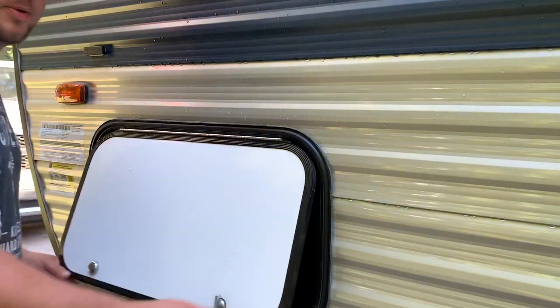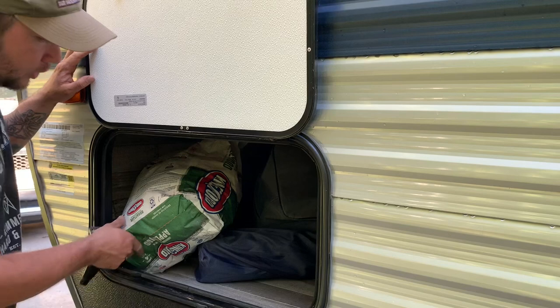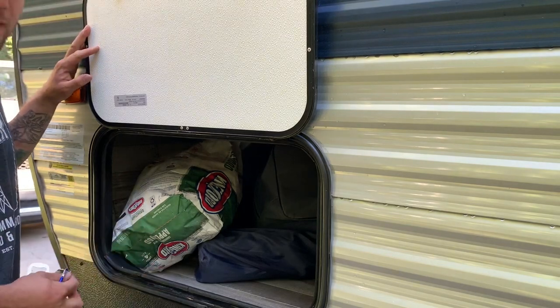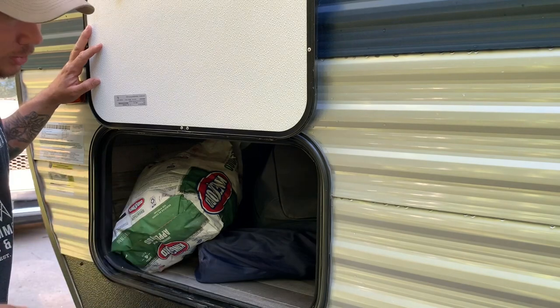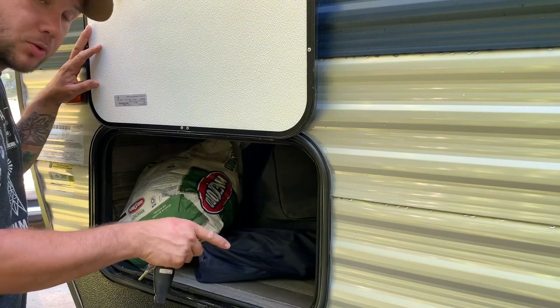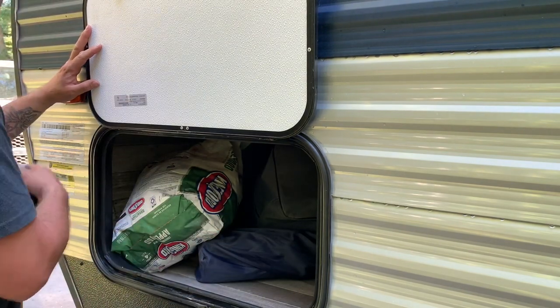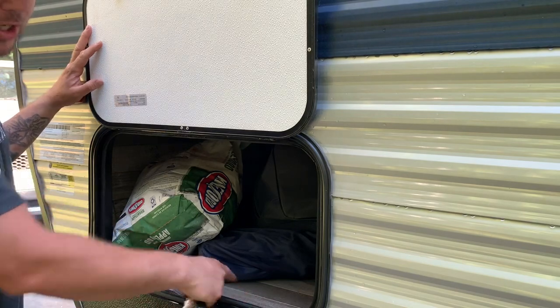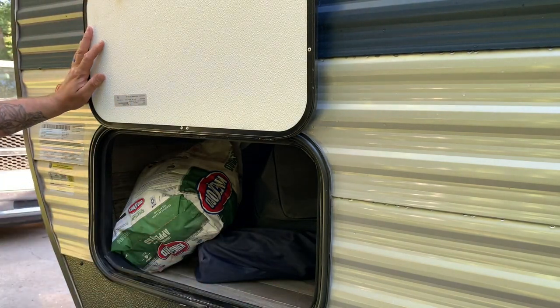Here's the front of the camper. We have a cubby that passes all the way through — it's a smaller door. Normally over here I keep fishing poles, and on this side I'll also keep my hitch and ball when I take them off the truck. I'll put my ball in here.